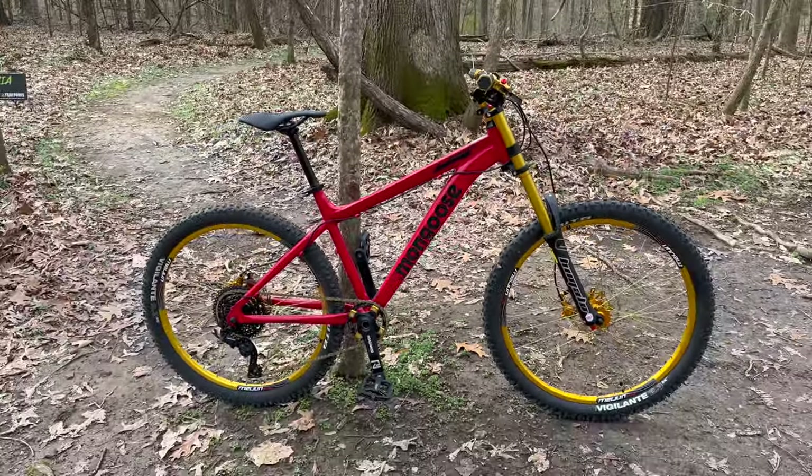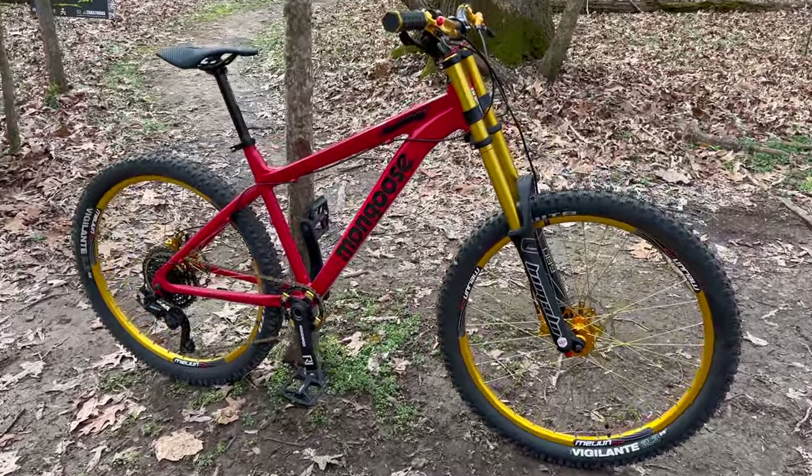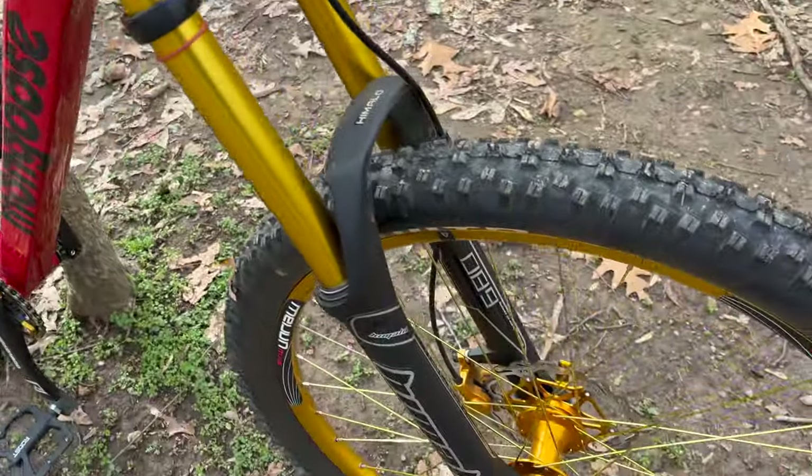I called it Project Pork Chop, and then when I golded it out, I settled on the Golden Goose. I went a little crazy with some of the gold.